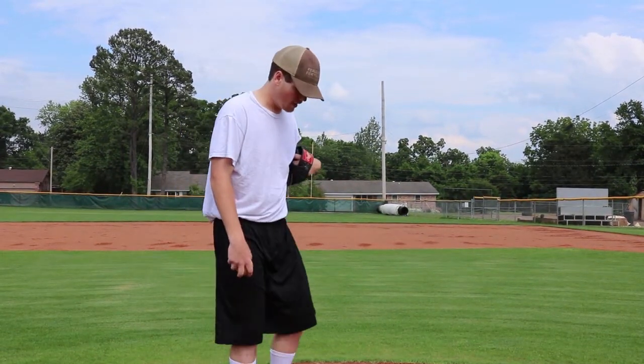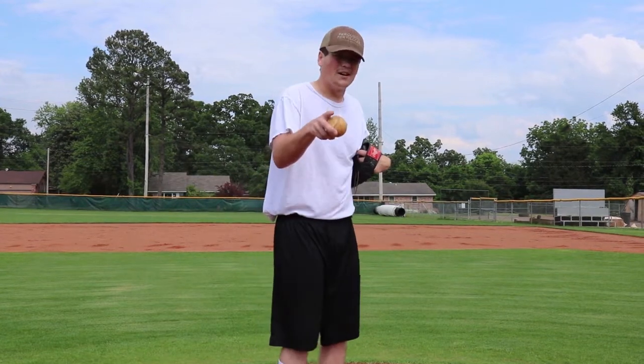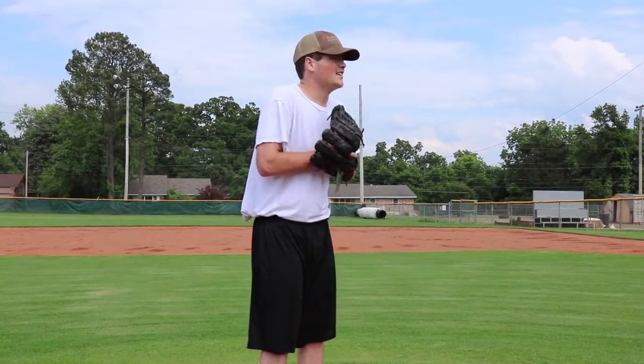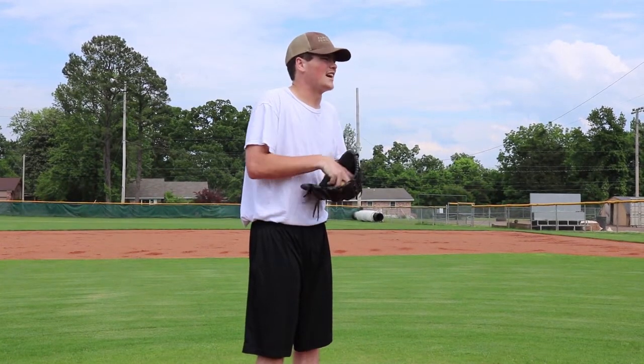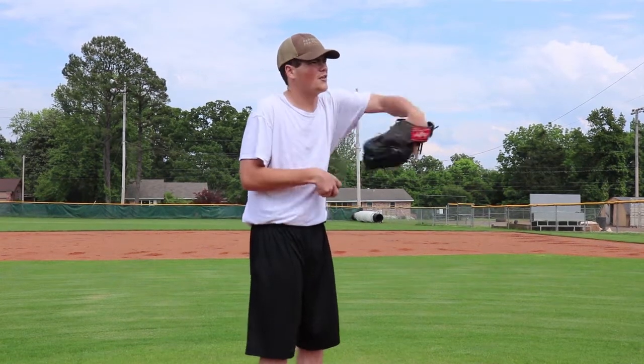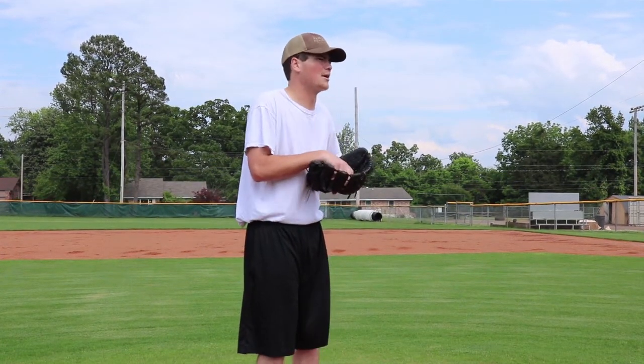And then when you're good and ready, you get up here in the windup. Make sure you wind up — never stretch. You throw harder in the windup, proven fact. You don't look at the catcher's signs. You just look at the batter right in the eye. Maybe even go like this, just let them know you're bringing the heat.